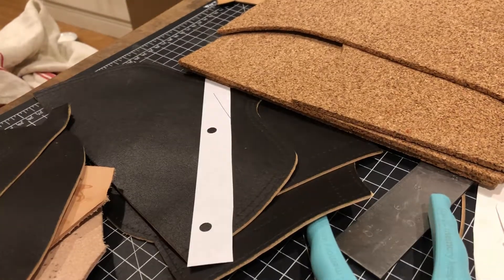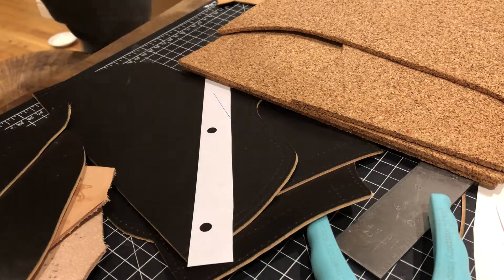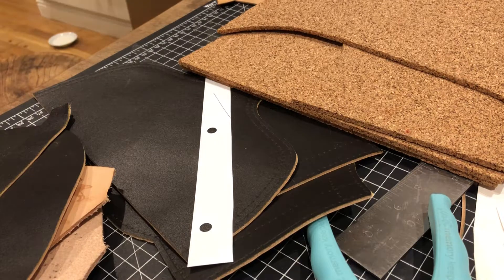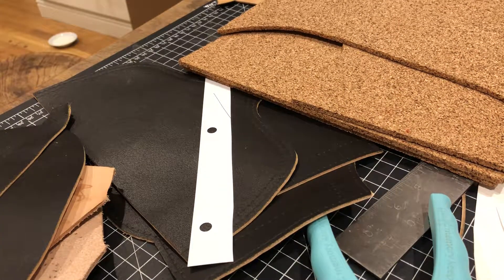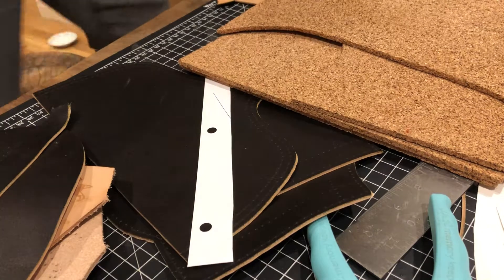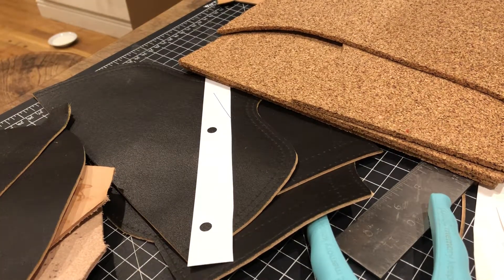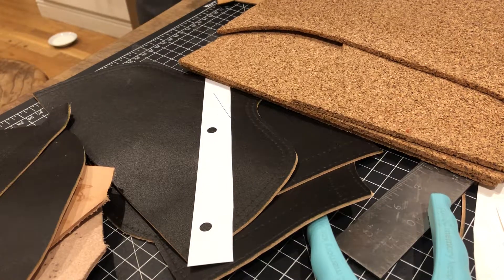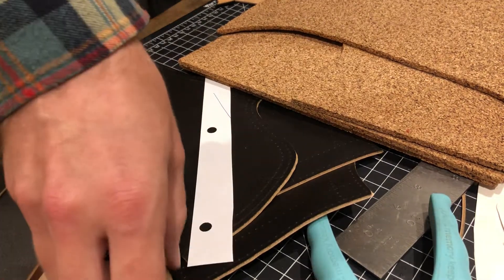I'm back in the kitchen after doing the skiving. It's time for the stitching portion of the program. We're going to be stitching two different things right now — stitching the cap toe on and stitching the back panels together.